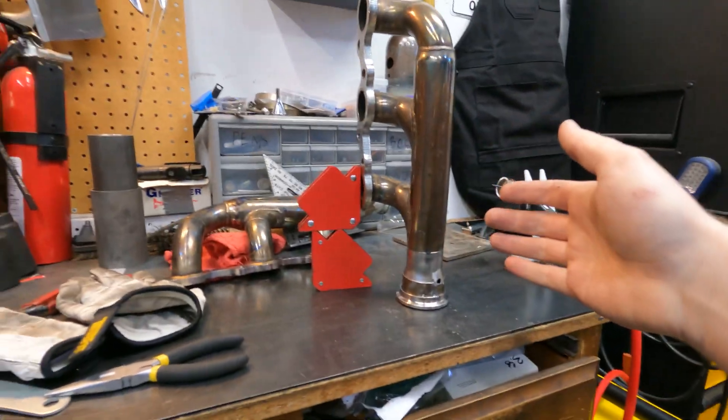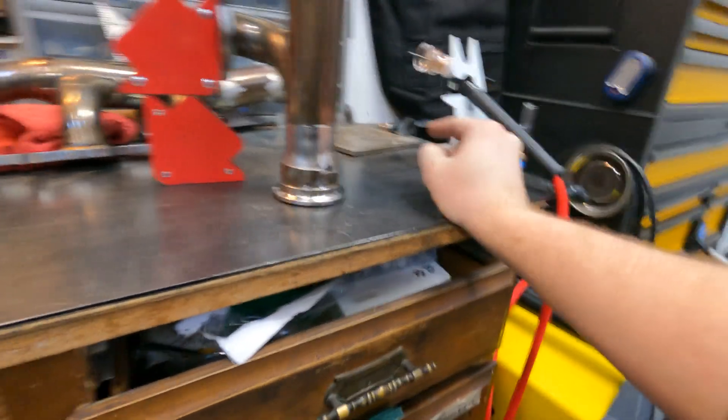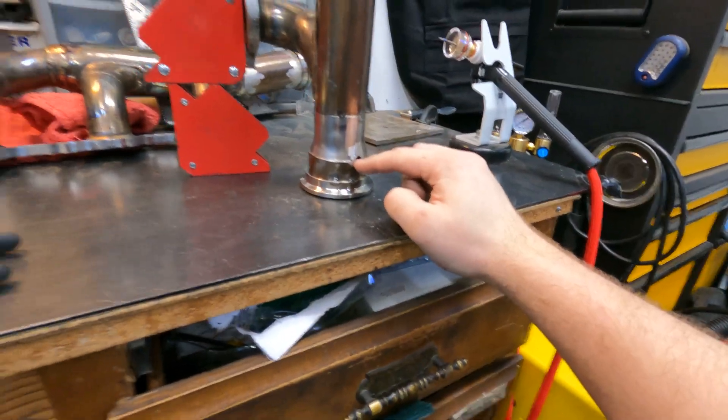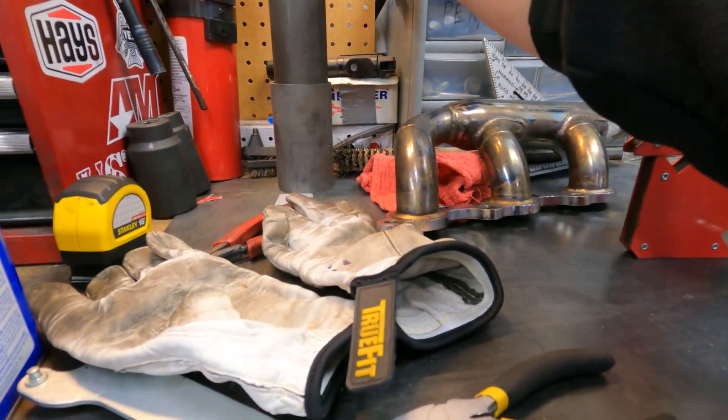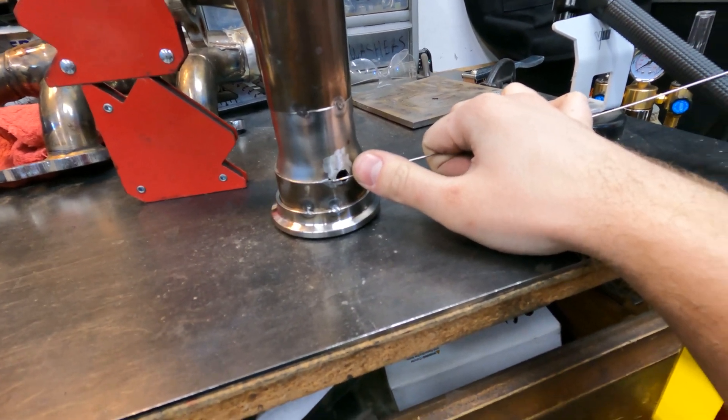Alright guys, just about to start welding. I got the driver's side manifold here. You can see there's a hole here that we blew through accidentally on the old welder because it just blasts it. Now with the high frequency we should not run into that problem. I'll have to fix that — I think I'm just going to get some filler rod, cut up a bunch and kind of fit it over the hole, hold like a couple strands there, and I think that should fill it. That's my best option.